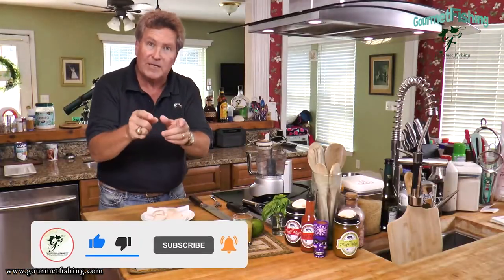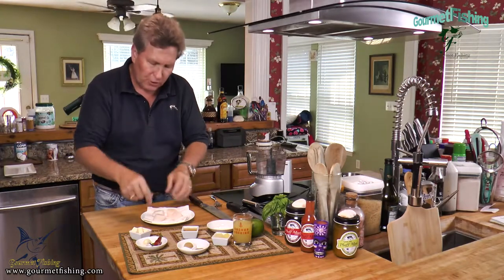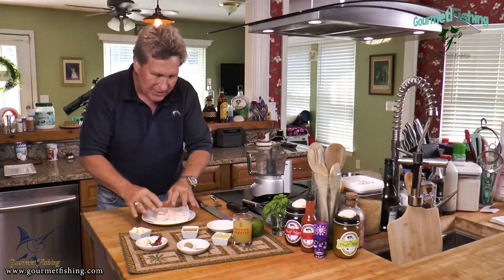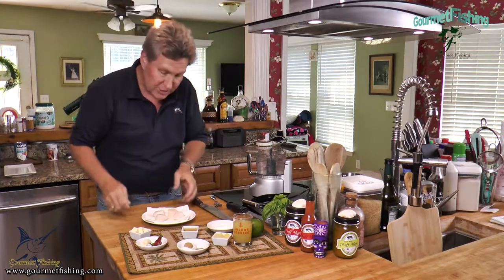That's the basis of our sauce, plus some butter. I've got four scallops here — the recipe in the description below calls for 12 scallops, two servings of six. I'm only doing four today because I'm not that hungry. We've got everything we need, so let's get started on our sauce.